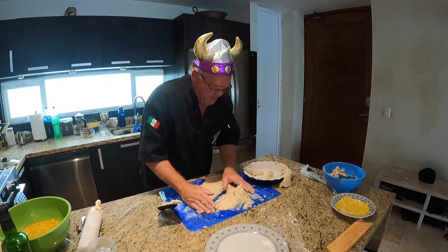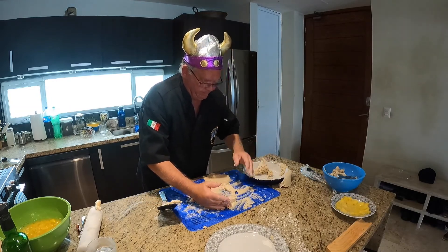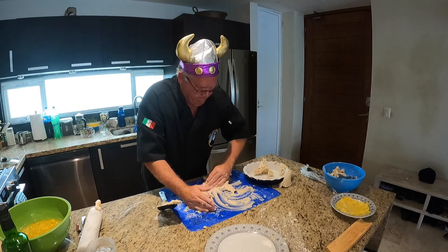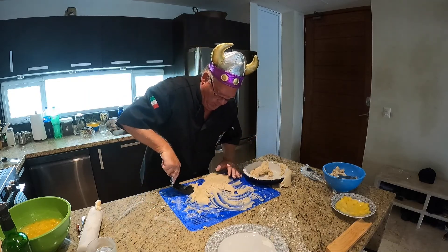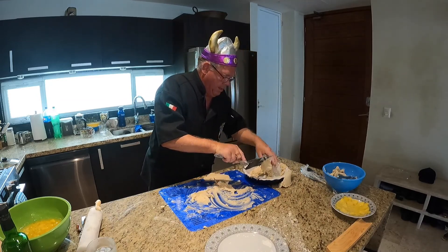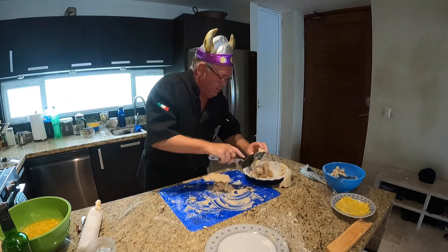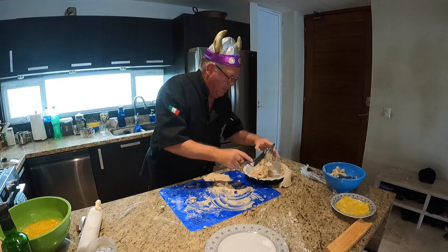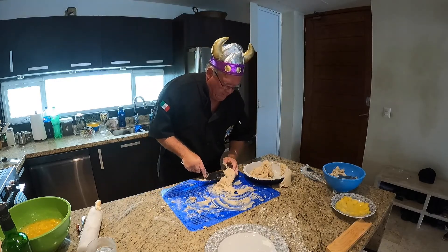We're going to press it in by hand because this didn't work worth a damn. At least we know roughly how much we need for the pie. Last time I used wax paper and things worked out well that way. This wonder device isn't so wonderful.